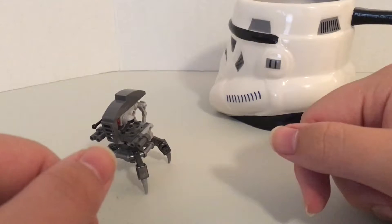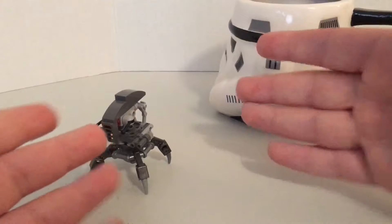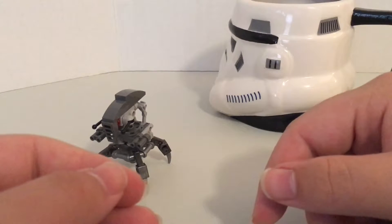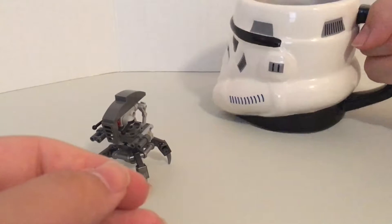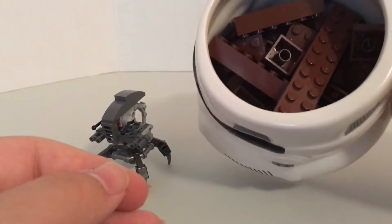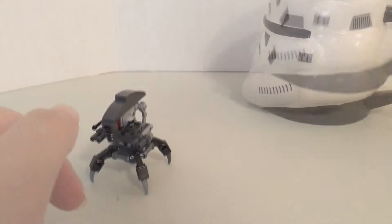Hello Brick fans, it's JumboCat here. First of all, I hope you're all having a pleasant summer, and if any of you are like me, you definitely might be having a nice refreshing glass of Lego coffee. Mmm, bricky.